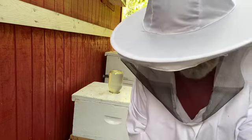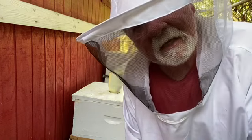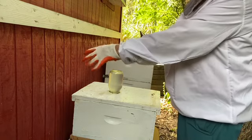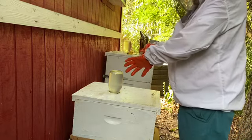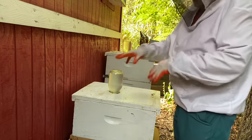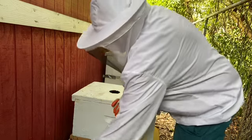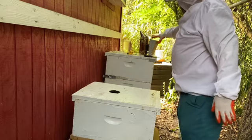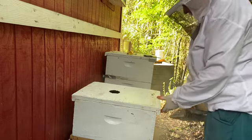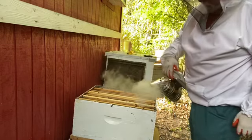Hey, Papa B02 here. Today we're going to do some hive inspection — I just don't believe we're going to get all this on one video, so stick around. We are going to take this feeder off this hive, sit it over here, and put a little smoke in there. We don't want to get anybody upset, but we also want to cool things down a little bit before we get going.